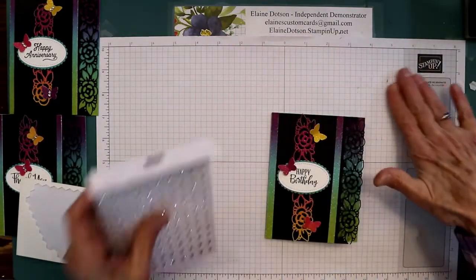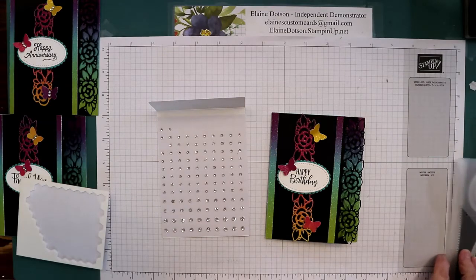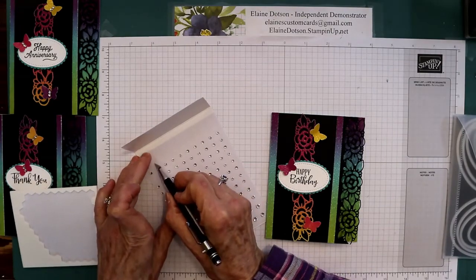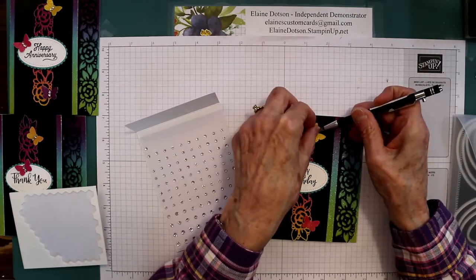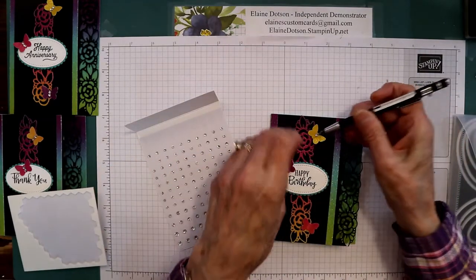I'm going to put it right here towards the bottom. Then I'm going to take my rhinestones and find my little tool that I like to use, and I'm going to put two on each butterfly like this — just adds a little shiny bling to the card.